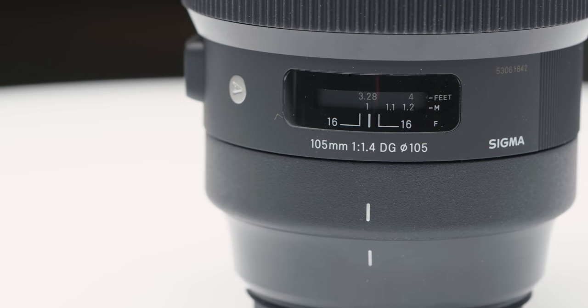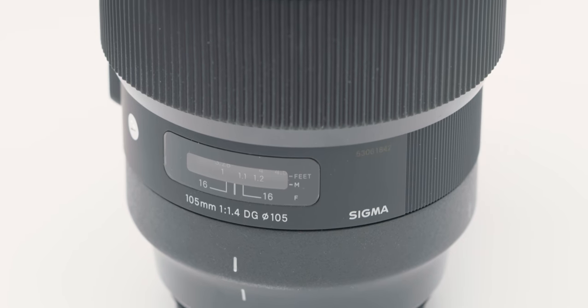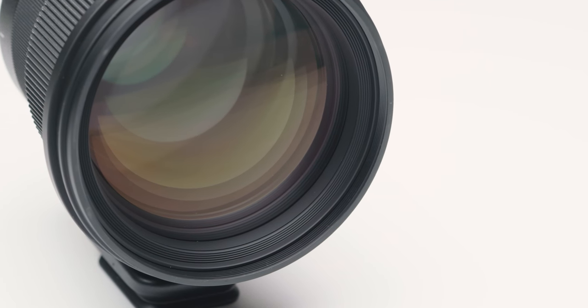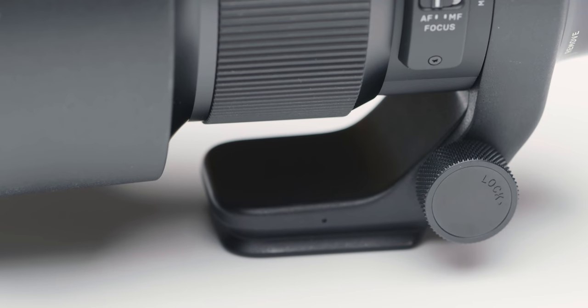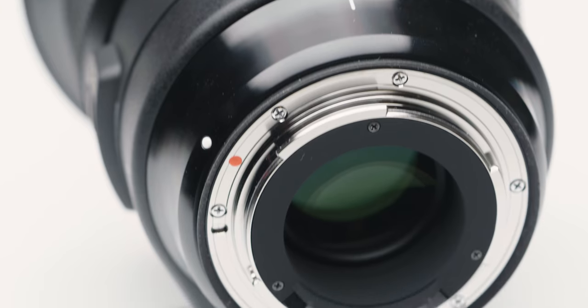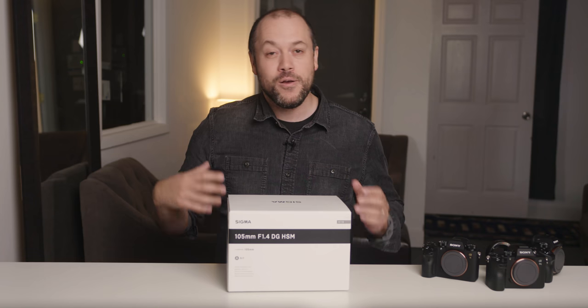It's a 105mm short telephoto lens with an aperture range of f1.4 to f16. It has 17 optical elements in 12 groups and a minimum focusing distance of 39.4 inches, which is a little over 3.2 feet. The glass on the front is massive and sports a 105mm filter ring. Wrapped around the lens you've got a tripod collar with an Arca Swiss plate. The lens hood has a carbon fiber reinforced plastic design. On the other side is a brass mount which enhances strength and durability. The entire setup weighs in at a hefty 3.6 pounds and is currently available for Canon and Nikon with a Sony version coming soon.